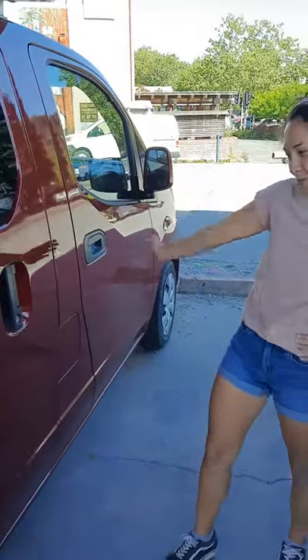Hi, I'm Liz with OutVanAbout and this is Rover. I'm gonna do a short walk through with you.